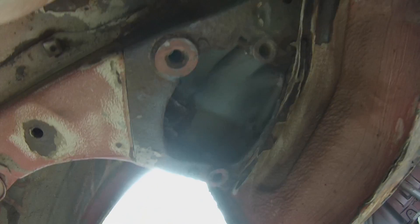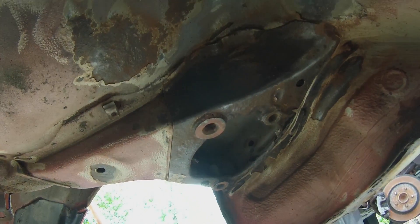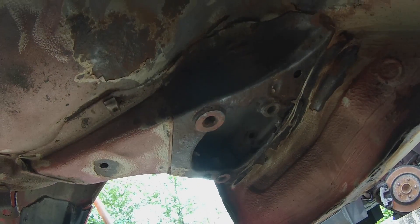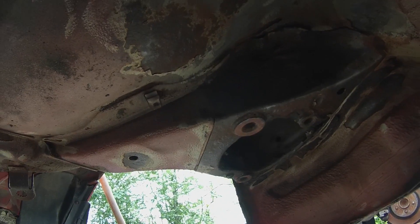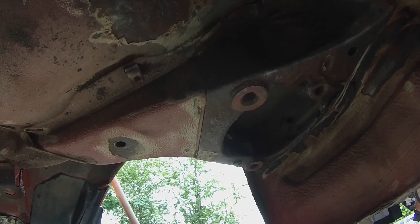We're in pretty good shape with the surrounding metal. I've cleaned off quite a bit of the seam sealer, which is why I'm covered in it. So yeah, we're making progress.